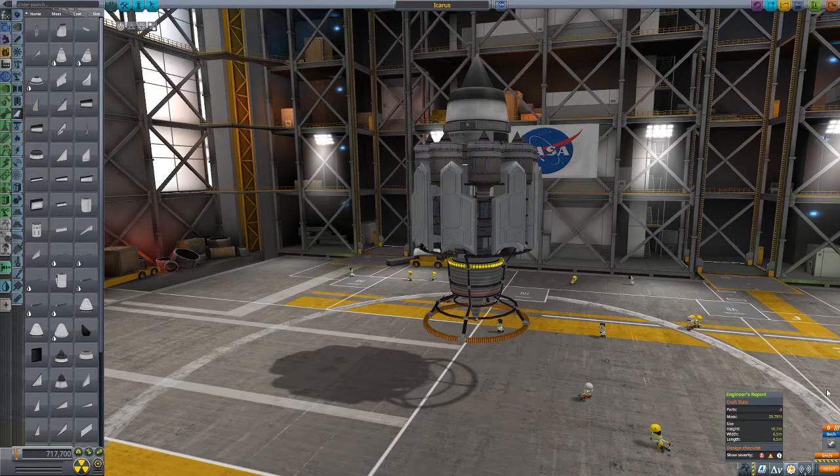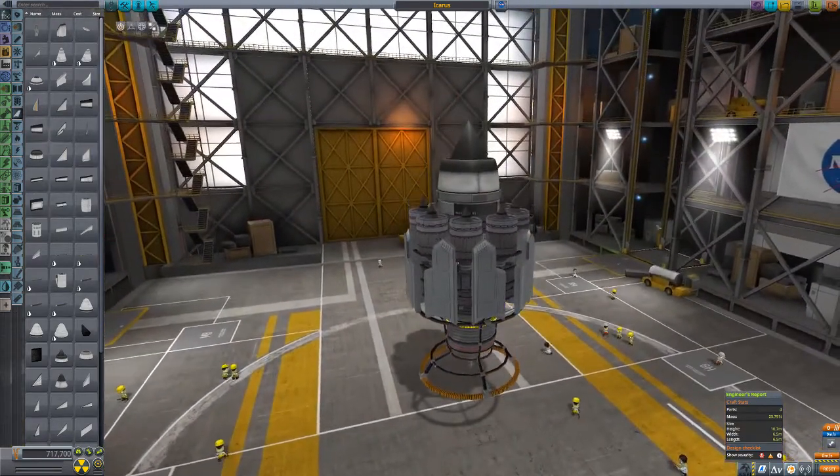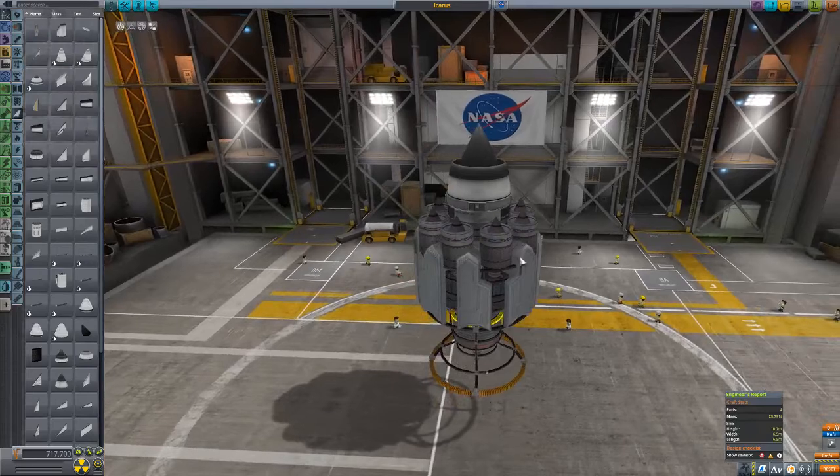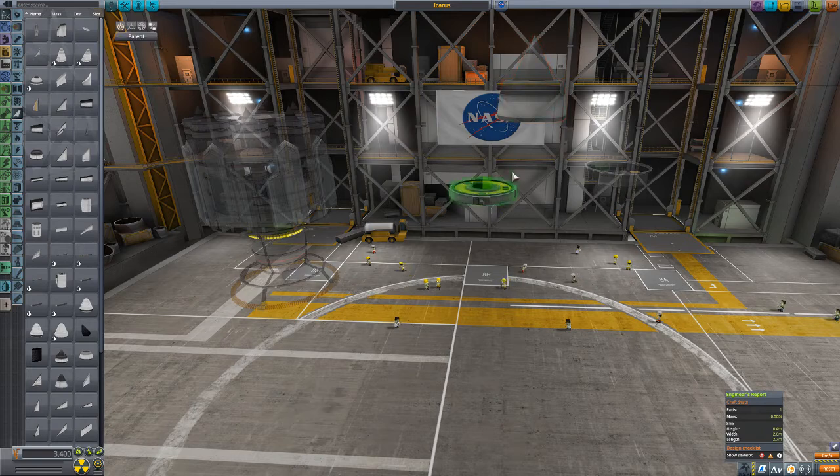Hey! Got a quick Zpinch 101 here for you. What we've got here is the Icarus. So what we got: Zpinch, SAS, air intake, probe core.